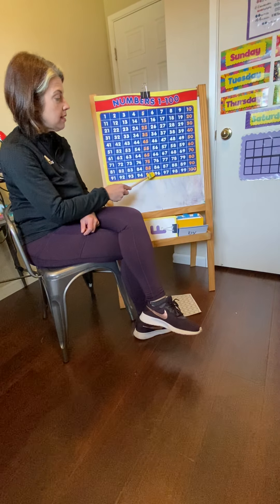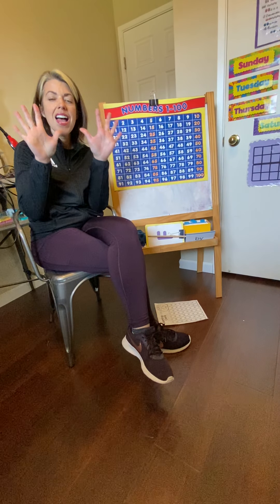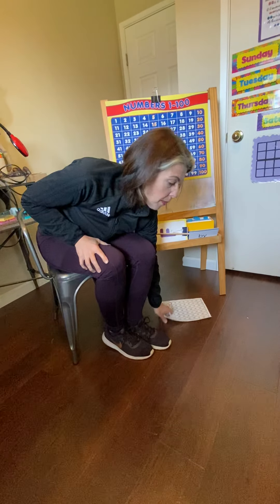52, 54, 56, 58, 60, 62, 64, 66, 68, 70, 72, 74, 76, 78, 80, 82, 84, 86, 88, 90, 92, 94, 96, 98, 100.